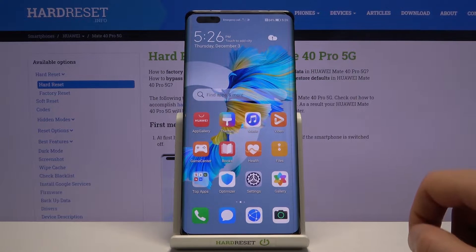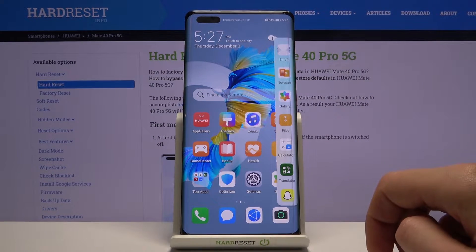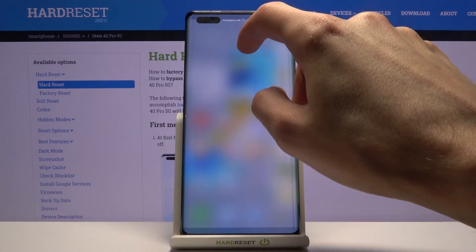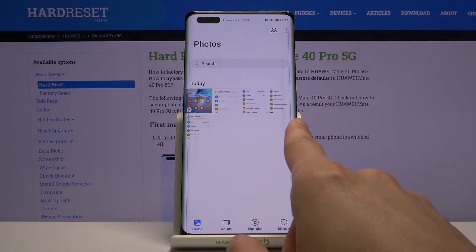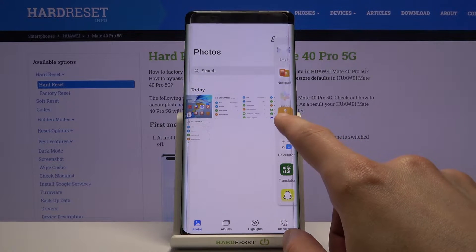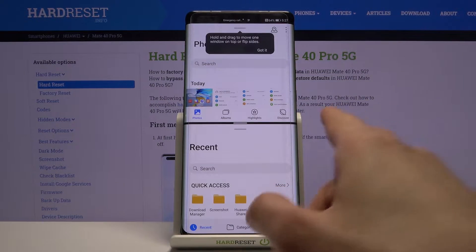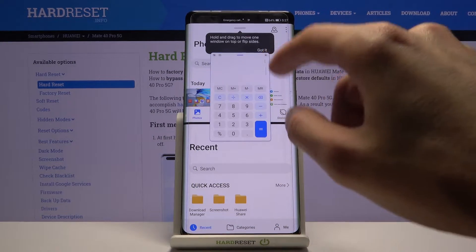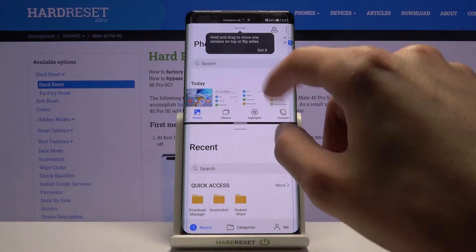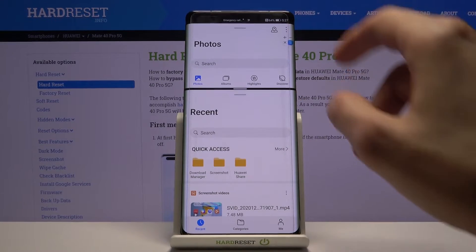Now let's move on to split screen. Split screen can also be accessed through the side panel — you hold the icon and drag it over. When you drag it over it will open in full screen, but if you bring up the panel again and grab another app, you can choose where to drop it and this will open up a split screen.